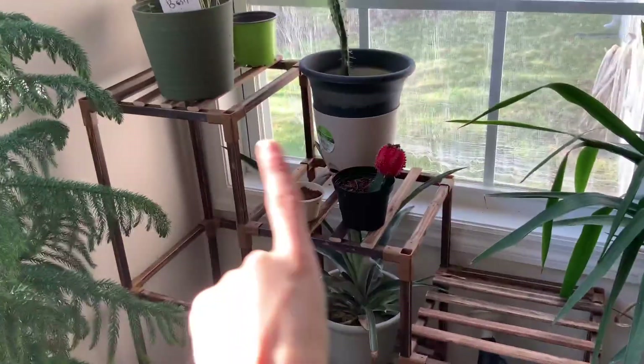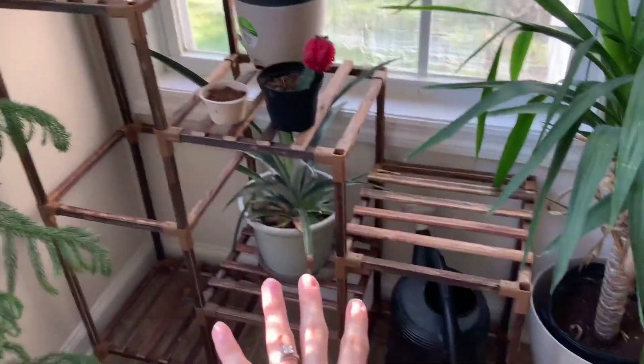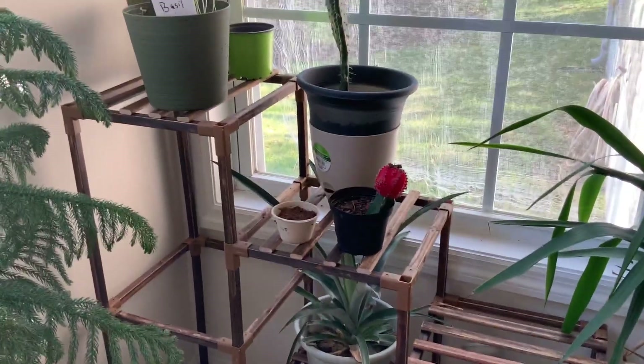For this one, right here it gives you the option to have a hanging plant, so it's open right there. Down here I have my watering can on the bottom, and up here I have some herbs and everything. It's very, very fun to build as well — it's very versatile.